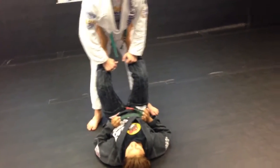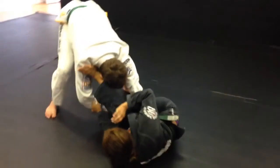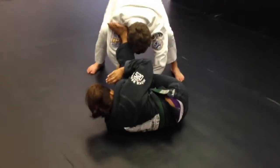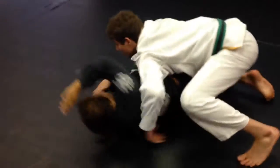We're going to do a guard pass to the back. I go for the pass, she throws the leg over to the fan. I'm going to slide my leg hand to the knee. Switch my hands. Slide from here.